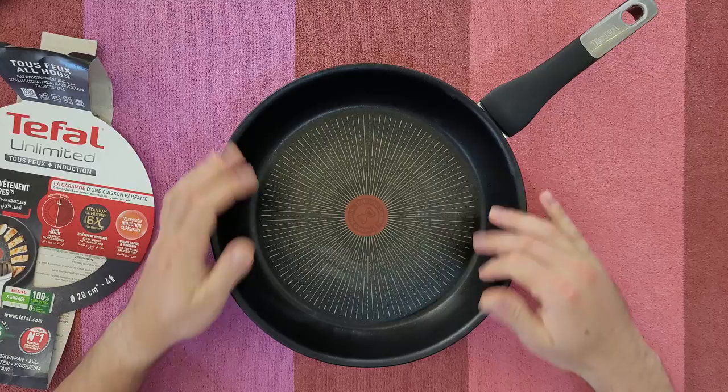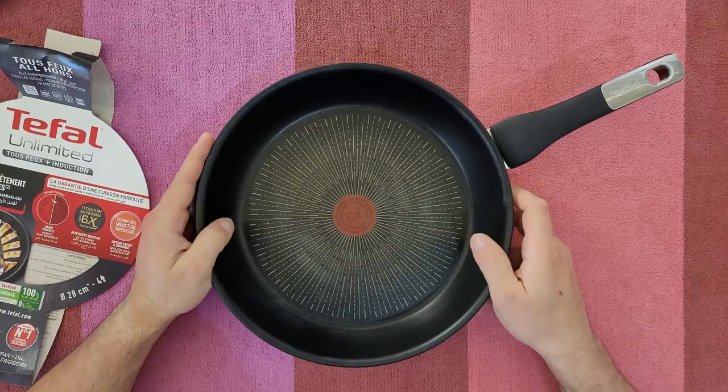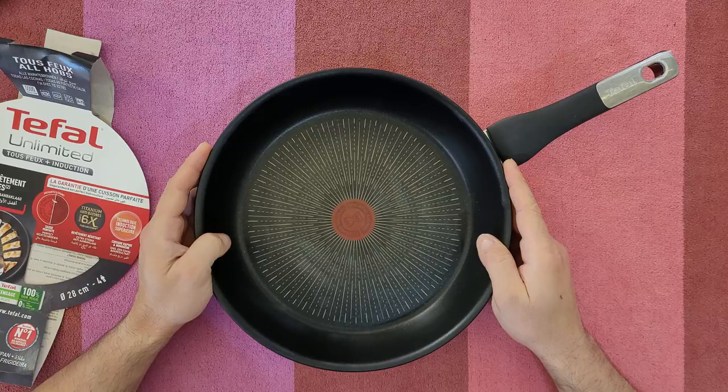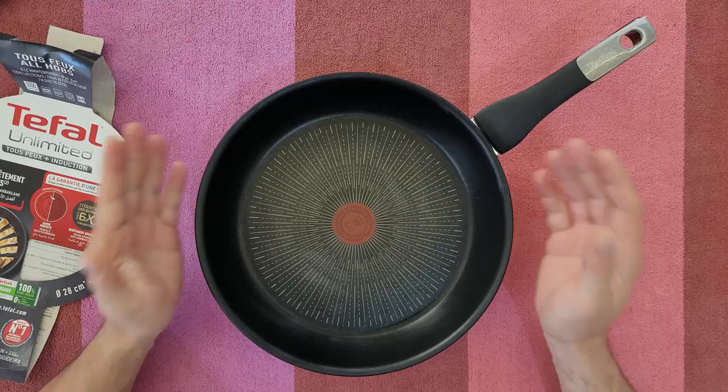Some of the key features: titanium anti-scratch coating — six times longer lasting, extremely durable non-stick that does not scratch. Discover the titanium anti-scratch with hard crystals that last up to six times longer. Ideal cooking results with the new thermal signal technology, which shows the ideal cooking start temperature for perfect cooking, guaranteeing excellent texture, perfect color, and great taste. Superior induction compatible.